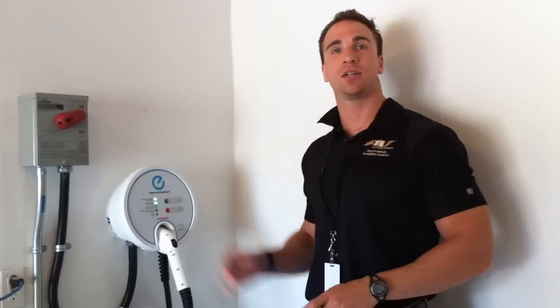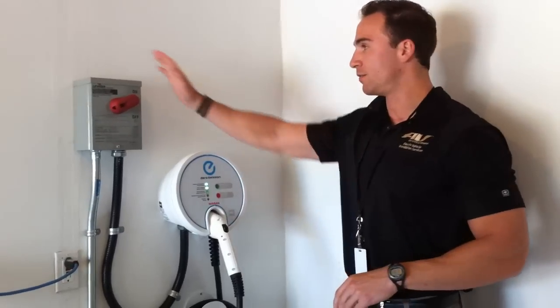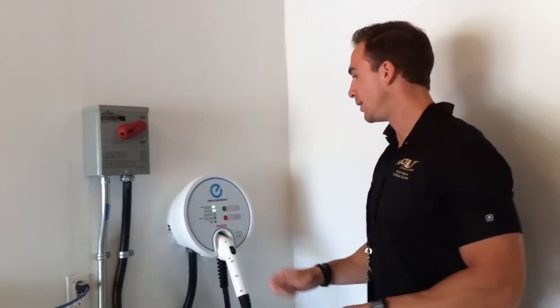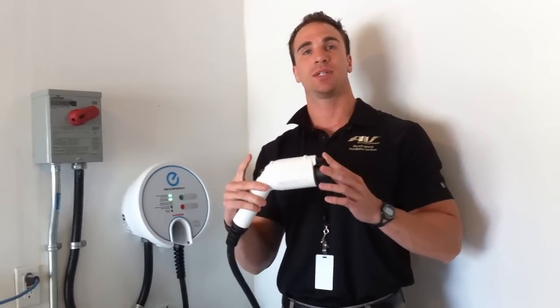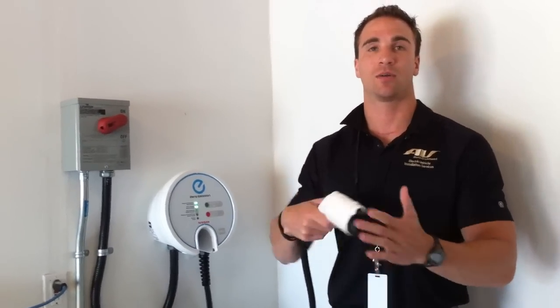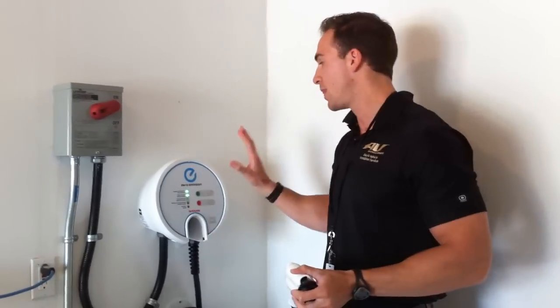It's GFI protected, just like your outlets in your kitchens and bathrooms. You have this disconnect, which will dump power out to the whole unit right here — on and off. What we have here is this pin is hooked up to a data line that communicates with the vehicle. Once it locks in and makes that connection and communicates back and forth, that's when it knows it's hooked up to the car and that's when the contact in here will shut.